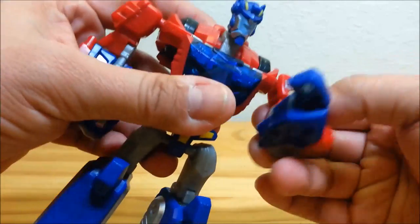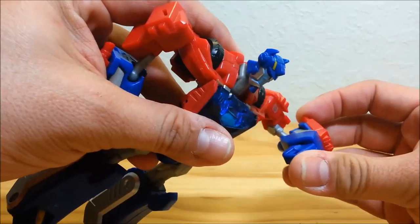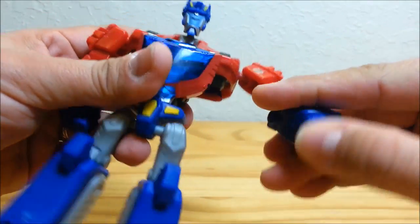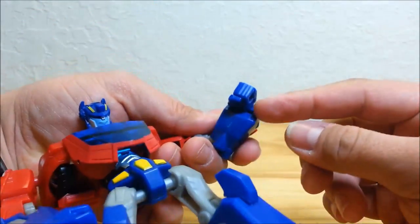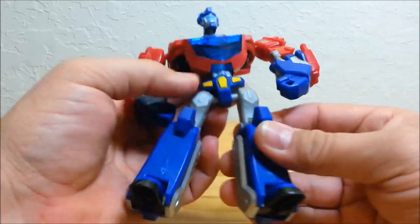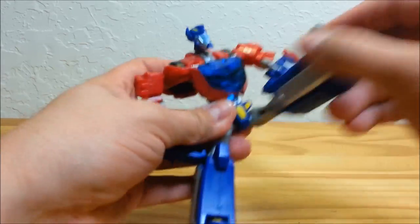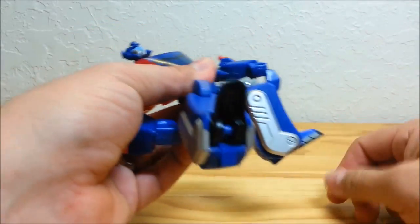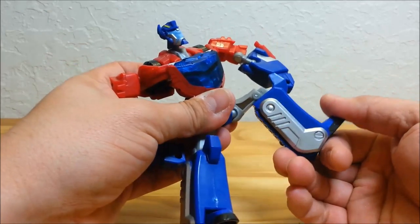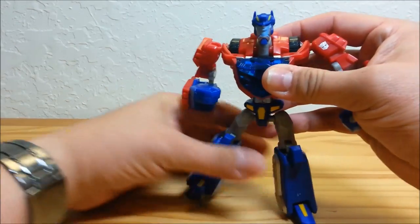The ball joint on the head lets you go all over the place. The elbows have a hinge on top and a ball joint on the bottom, so the elbows can go all over the place too. The fists don't really do anything — you saw one had the little slide for transformation but otherwise they stay in place. He's got a waist joint so he can turn at the waist. The hips are ball jointed, the knees are on a hinge so you get 90 degrees at the knee, and there's a little bit of tilt on the ankle from transformation.